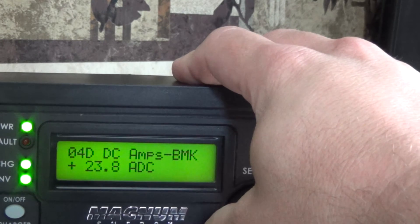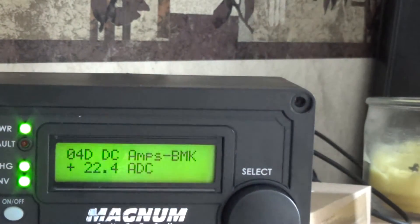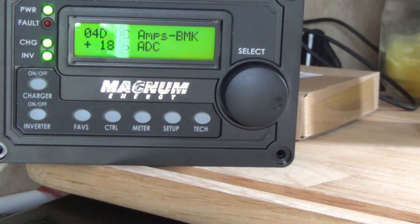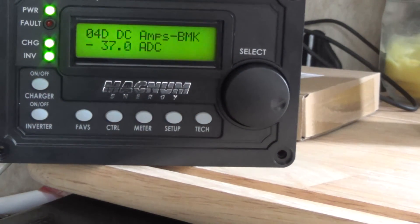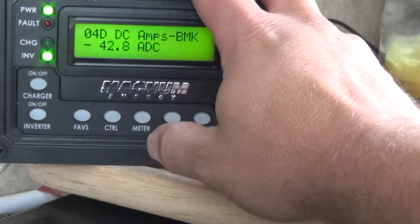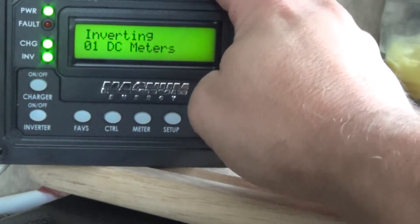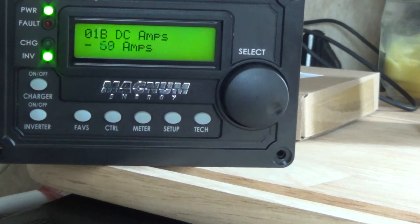Now we're putting in 23 amps to the batteries and that's off of that generator out there - that's why that jumped up so high. I'm going to go ahead and turn on the air conditioner and we should see a pretty big difference. So that's what the air conditioner does - now I'm using 30 amps out of the battery. The charging light came on because now I'm actually having to charge the battery from the generator out there. I'm pulling 60 amps off the battery - that tells you how much energy these air conditioners use.